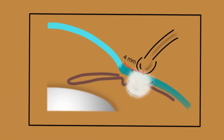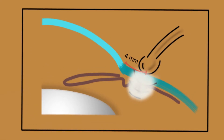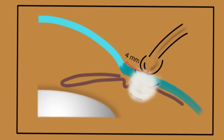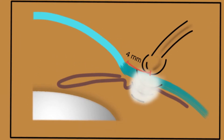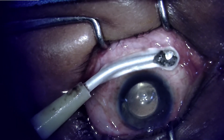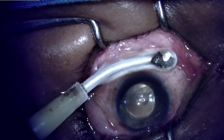A cryoprobe is placed 4 mm from the limbus and the ice ball that forms freezes the ciliary body. This may be done twice or thrice, involving about 180 degrees or one half of the ciliary body. As shown in this figure, the ice ball involves the ciliary body and neutralizes the non-pigmented ciliary epithelium which forms the aqueous, resulting in reduction of aqueous production and control of glaucoma.